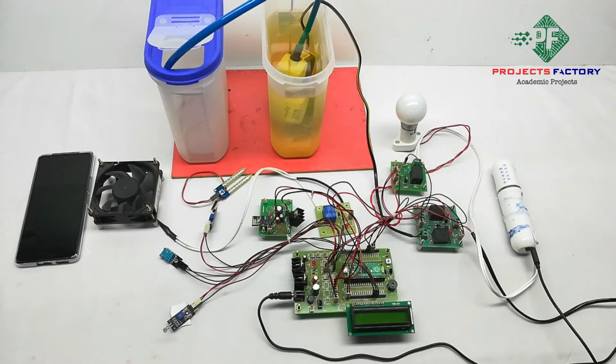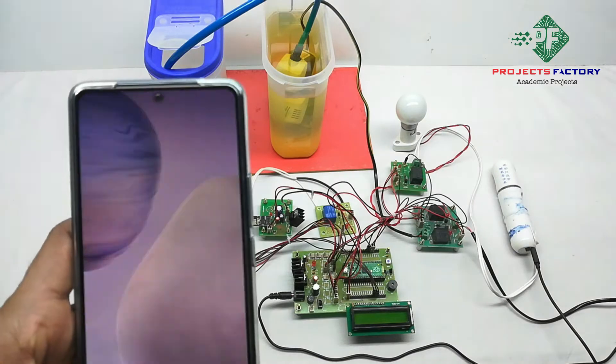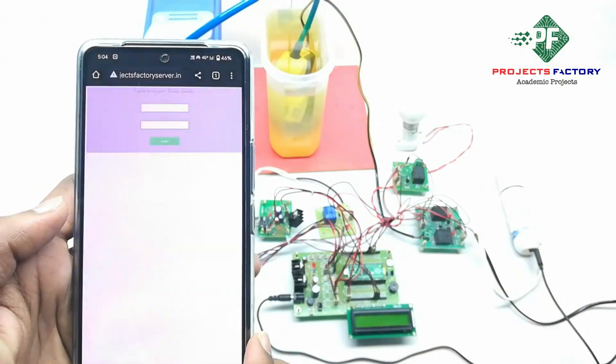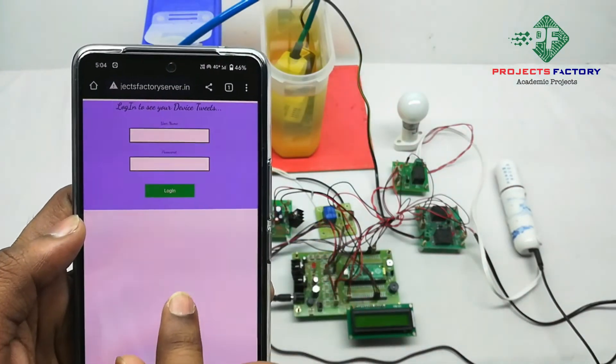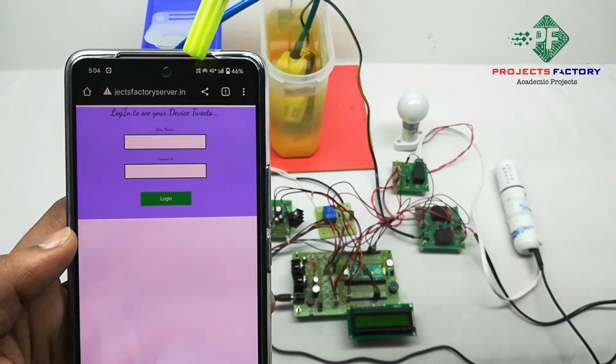All sensor data can be seen on the server. The server URL is projectfactoryserver.in. Now we open the server where we can see the server URL and credentials — the username is pico10 and the password is pico10.